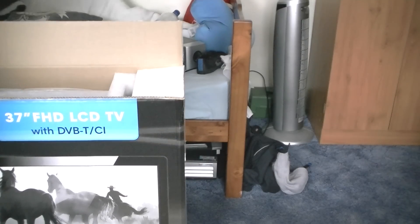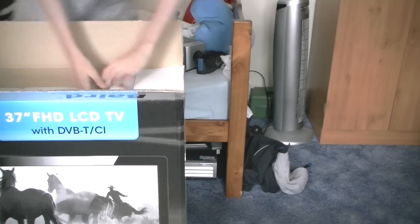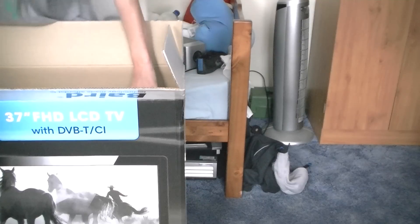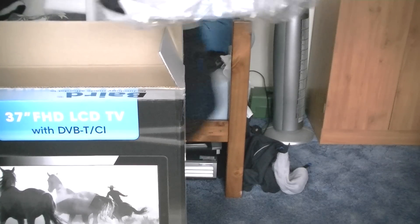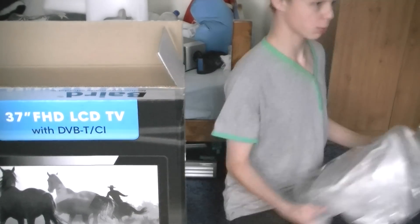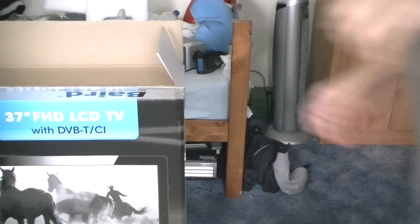I'll bring it out of the box. There's some styrofoam — you don't want to know that — some more styrofoam, and a stand for the TV which just very nicely sits on. We'll have a look at that — probably never. By the way, I'm not putting this one on the wall.